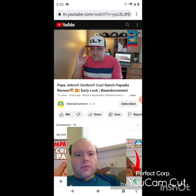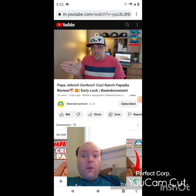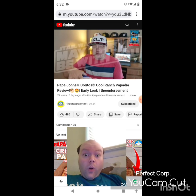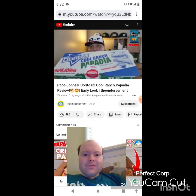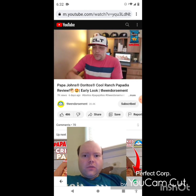May 1st — Doritos Cool Ranch Papadilla. If you are a rewards member you can get it the 1st, 2nd, and 3rd of May. On the 4th of May — may the 4th be with you — everyone will be able to get it. There's the box right there, let's open it up and take a look.